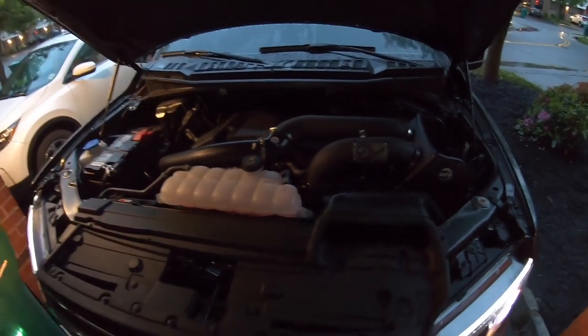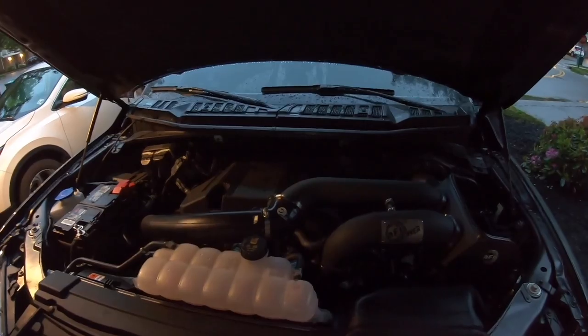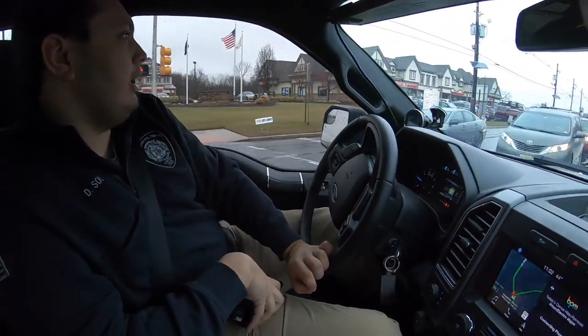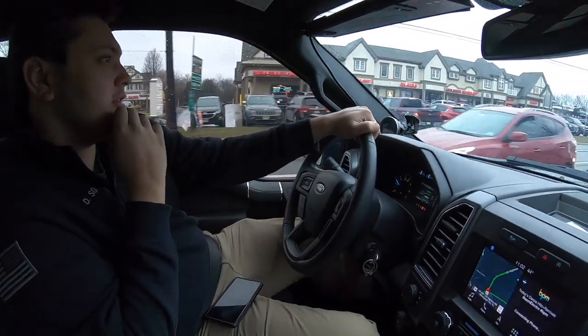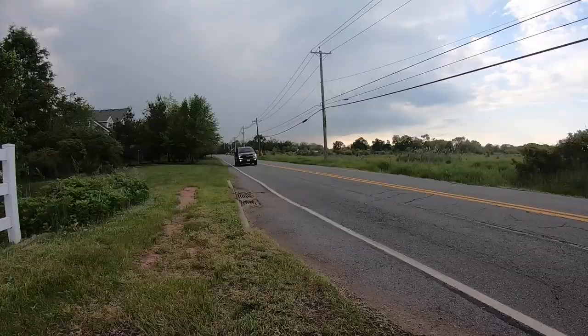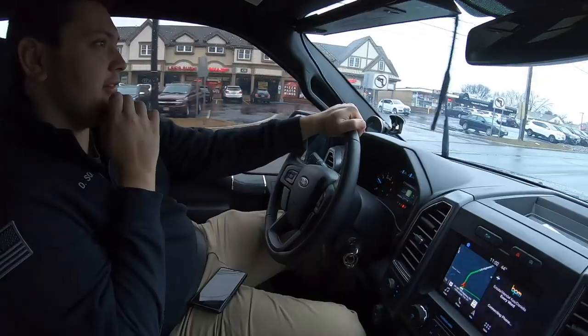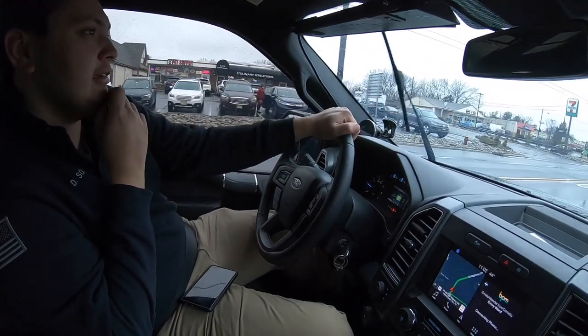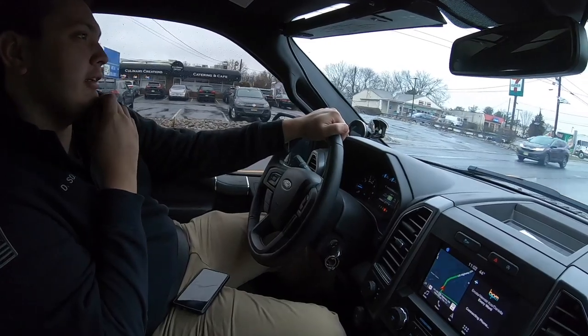The second mod was the intake — we did the dual AFE Performance intake. It's the Magnum Stage 2, three and a half inch all the way down to the turbos, and the turbos are absolutely loving it. Each turbo now has its own dedicated intake, so it sucks in so much air. The thing is really clean looking, very high quality — good product, I would recommend it overall.